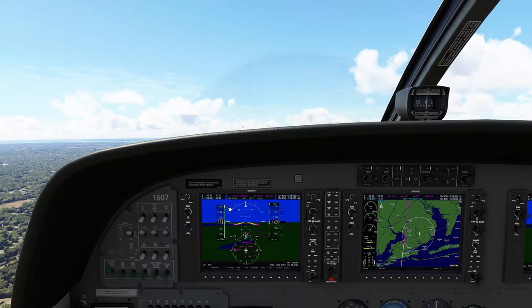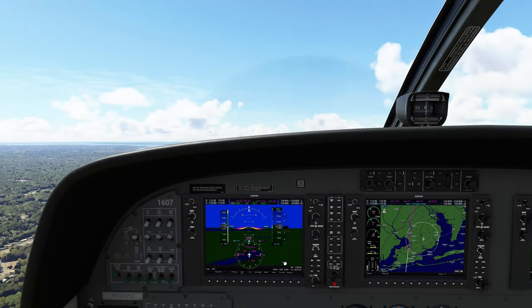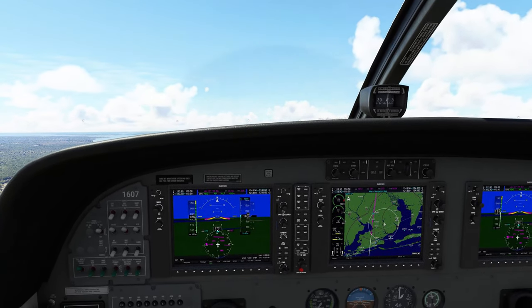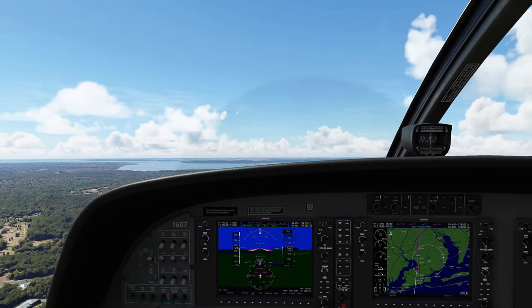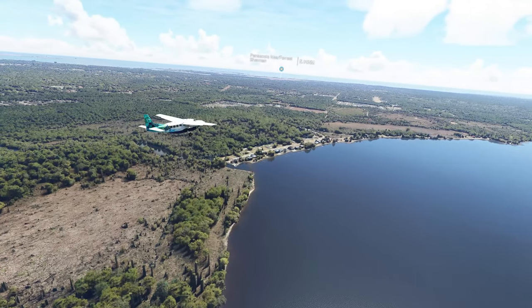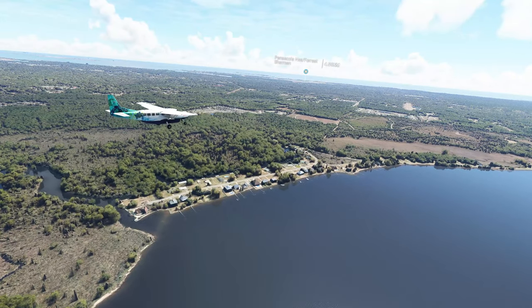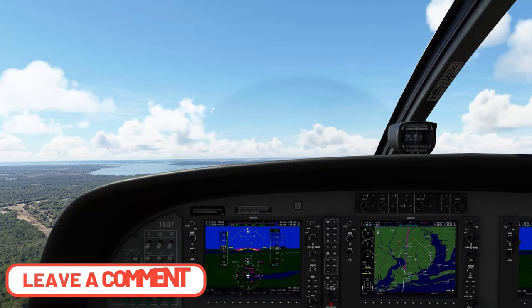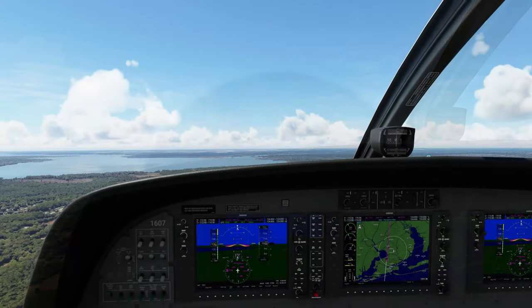Now this technique will always work for you and it will always get you lined up with the runway. This way you don't have to guess if you are on course or not, especially if you have some inclement weather — which you shouldn't be flying in anyway, but this is a simulator. In the meantime, while we're getting closer, why don't we take a look at all the beautiful scenery that Microsoft Flight Simulator has to offer. If you have any questions, please post a comment down below and I will get to that as soon as I can.